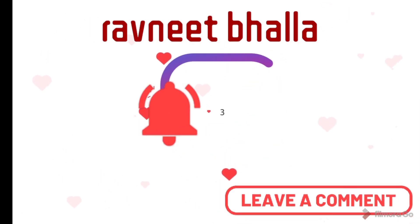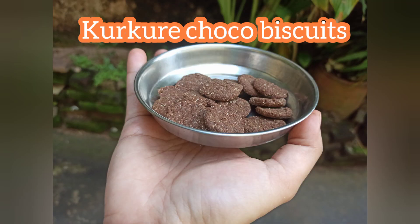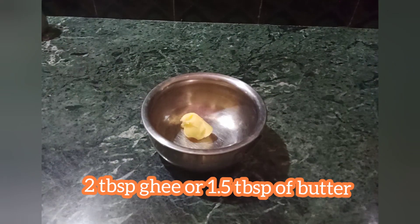Hello health buddies! Today I bring to you one experiment that failed but succeeded in giving me a new recipe altogether. I was trying to make chocos — our kids' favorite — but ended up with little bits and bites of chocolate.